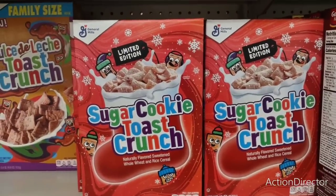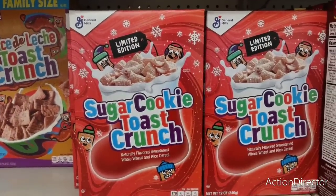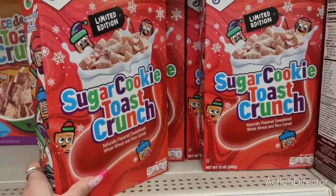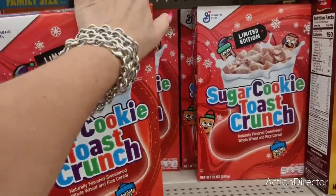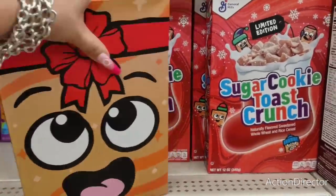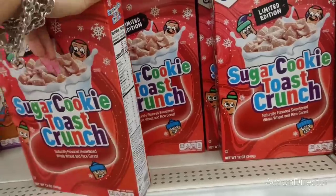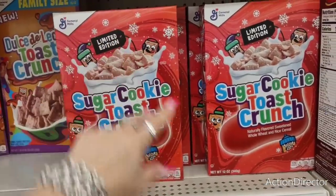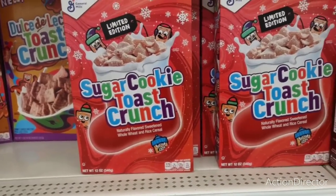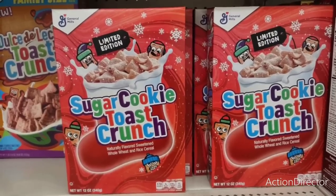They have sugar cookie Toast Crunch — not family size, but they also have the family size and the dulce de leche. Sugar cookies — I'm hungry. This whole dieting thing, I've lost like five pounds but I'm hungry. I would eat this in a minute. Eight servings — 200 times eight is 1600, plus 10 times eight is 1680 in the whole box. Yeah, that would put me over my daily calorie limit. I'm running on like two hours of sleep. I'll get some freeze-dried fruit instead — it's pretty good here.